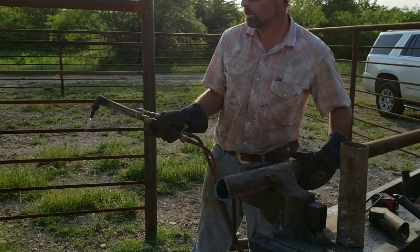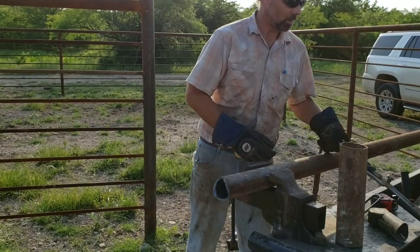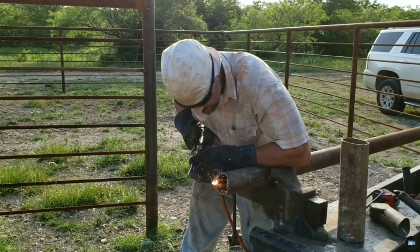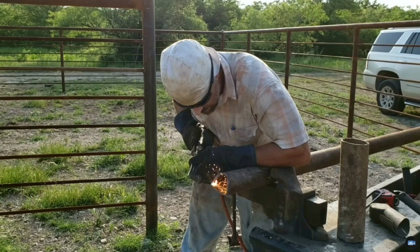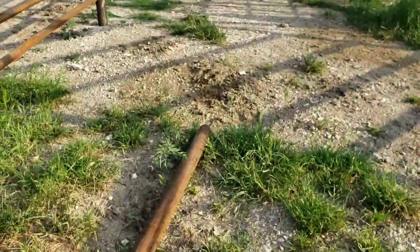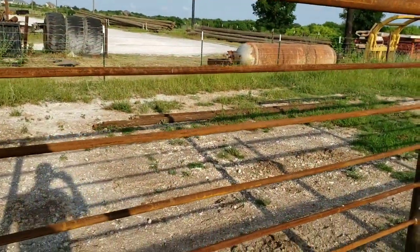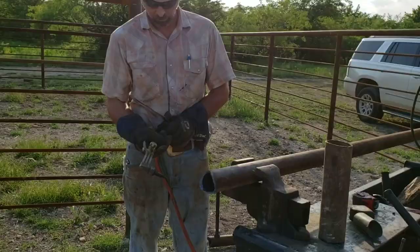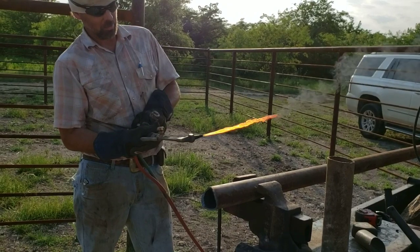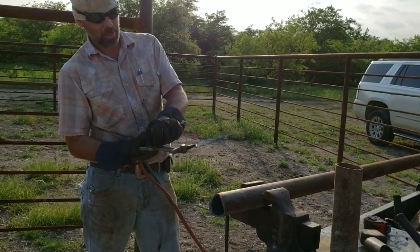I think that was a lizard. Let me pause this video for a second and go see what this was. There it is right there — that'd be a lizard. Apparently they got a little warm in there for that lizard, so like I said I'm going to run a little colder fire on this.